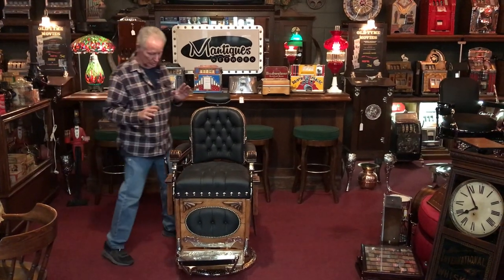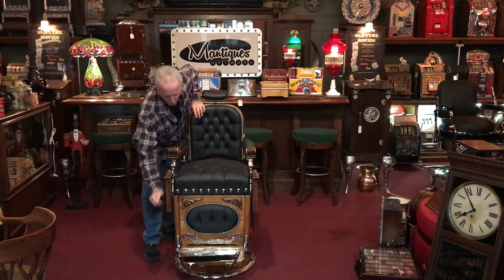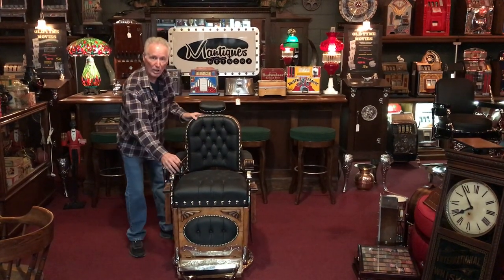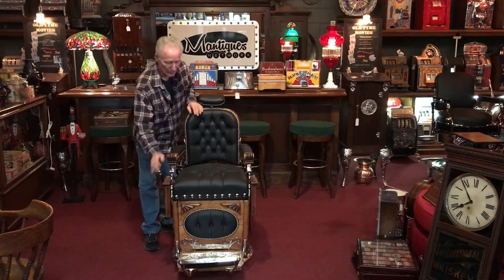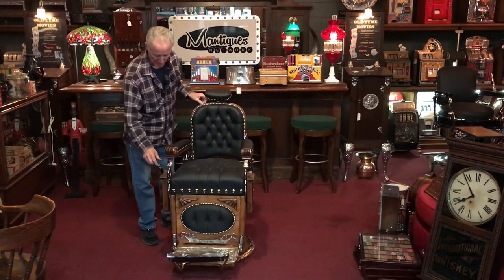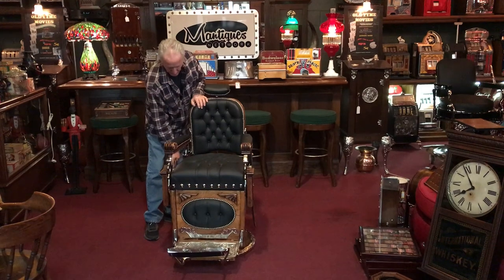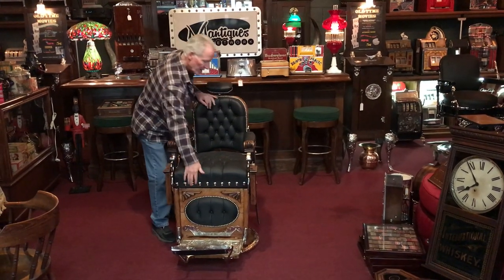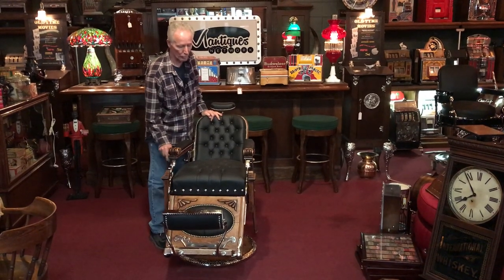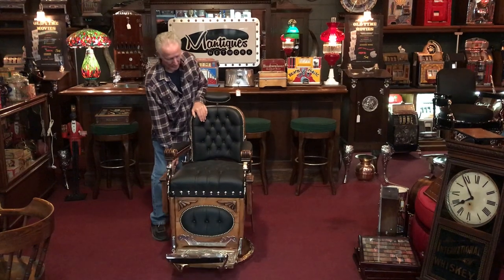The chair functions properly. You pump it up and then forward to go down. It's back to lock, forward to unlock. Then you have a little knob here that goes up and down. This will go back to that position and you can let your chair go back. Then you move it forward and it locks the chair. Back once again, let it down.